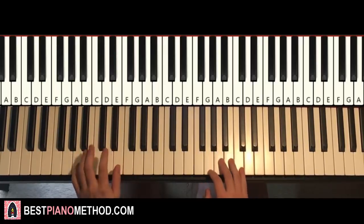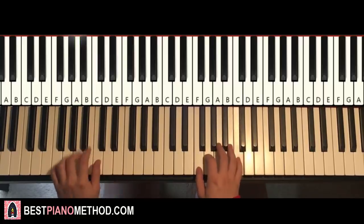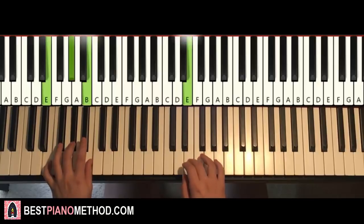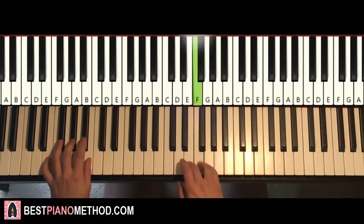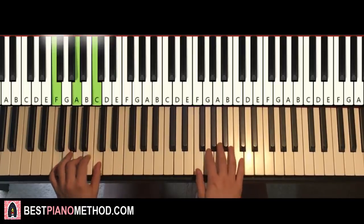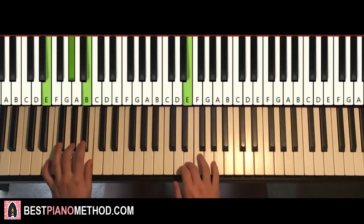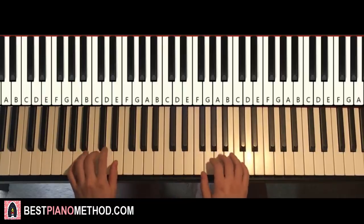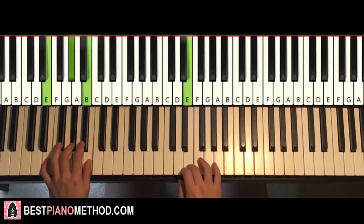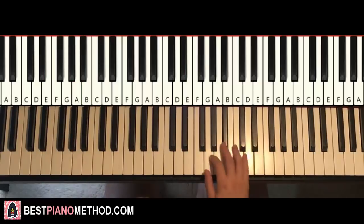With both hands added together, it goes like this: A and A minor together, F and F major together, E and E major together. Repeat it two times, and there you have it — simple stuff for the first part.